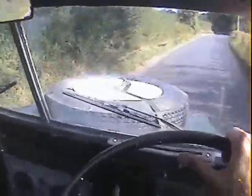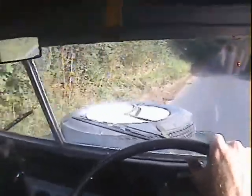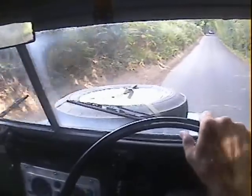Unusually for a lightweight, it doesn't have the twin tank provision. There's no tap under the driver's seat for switching tanks over, so there's only one tank on it, which is slightly odd, but never mind.